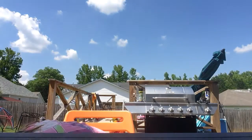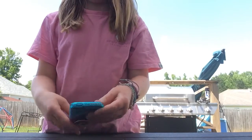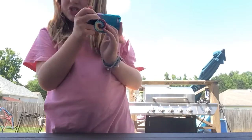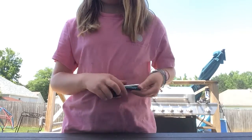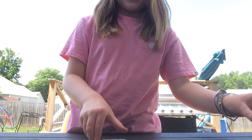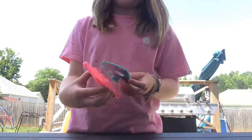I dropped it, guys. Okay, it didn't get cracked. I'm going to put it back in my original one, though. I don't trust myself without a case. I change my case all the time, so it's not like this is new to me.